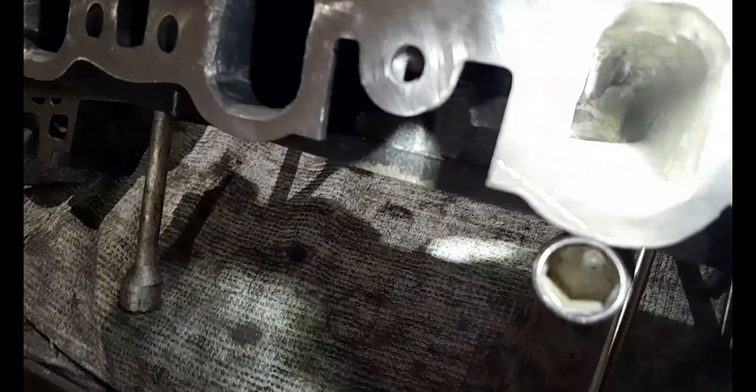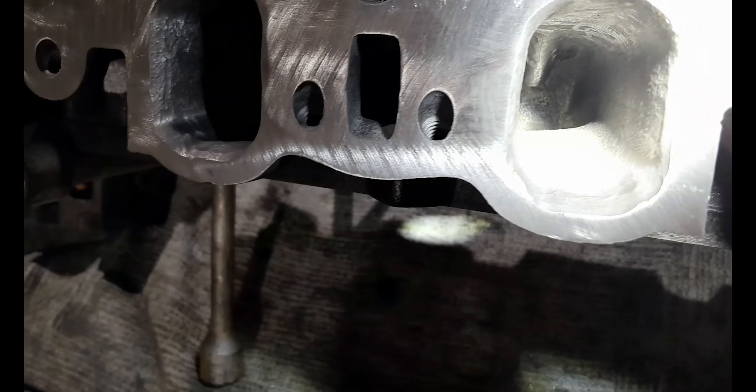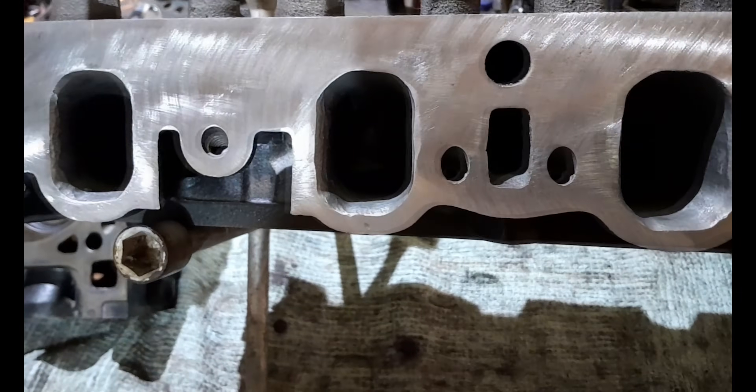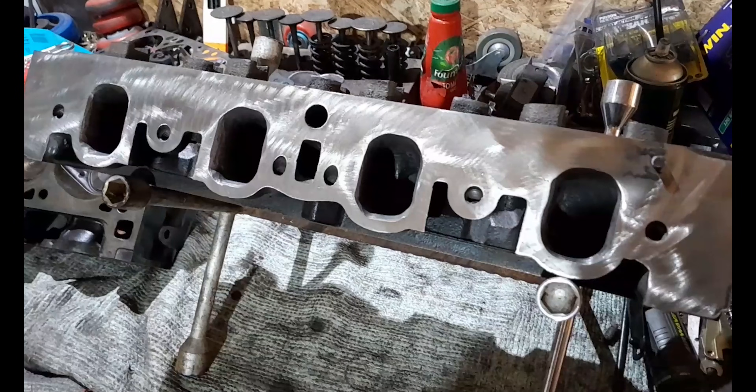I did quite a lot of short side radius work — spent a long time smoothing that short side radius, getting that nasty casting line which you get with these heads from factory completely removed and smoothed for a nice air transition around that bend and into the cylinders.